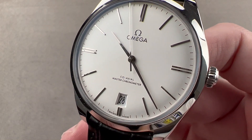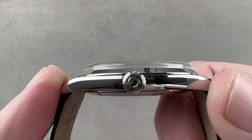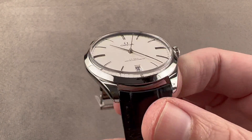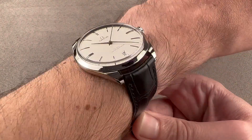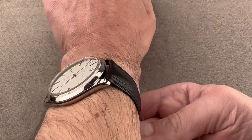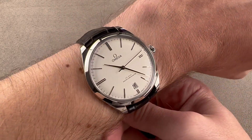The watch in steel is 40mm in diameter, 10.8mm thick, 44.5mm from lug tip to lug tip with a 20mm spacing between the lugs. Throw it on my wrist, and you can immediately see this manual wind watch is one of the slimmest modern Omegas — certainly one of the slimmest Omegas of the coaxial era.